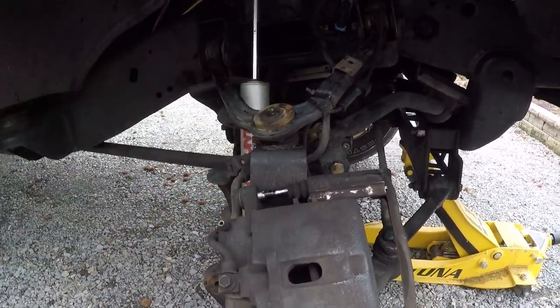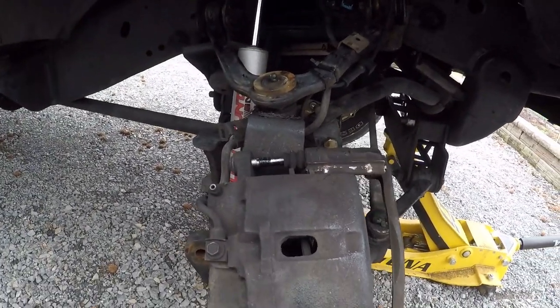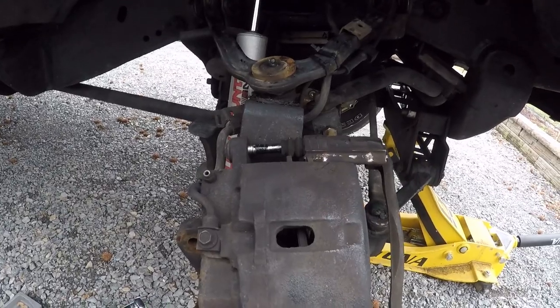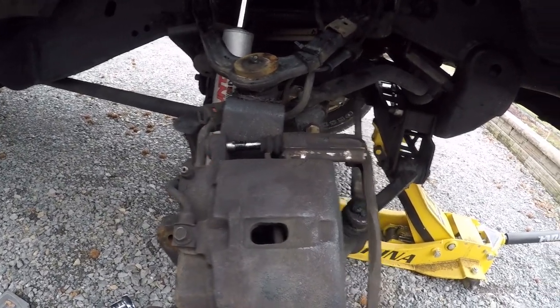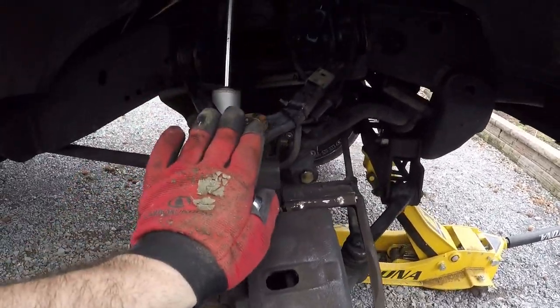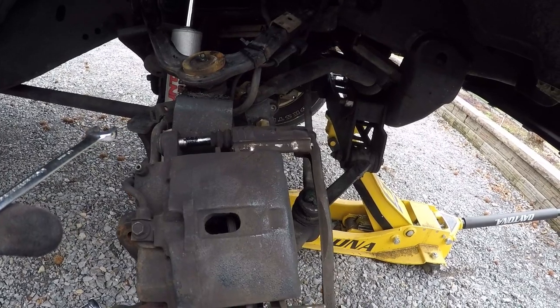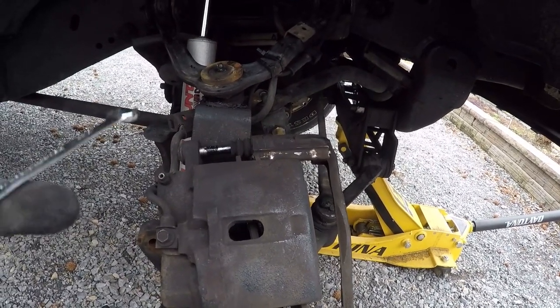Before someone drops down in the comments about that upper ball joint — yeah, I'm getting new upper control arms from Spindle Source to adjust the angle. And any comments about how this looks under here: be smart, people. We're jacked up here; it doesn't drive down the road with everything maxed out like that. Last video when we did the hub assembly, everybody thought it looked like this when it was driving — that's not the case.